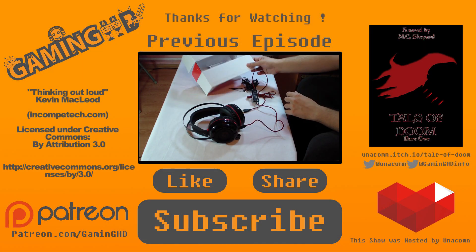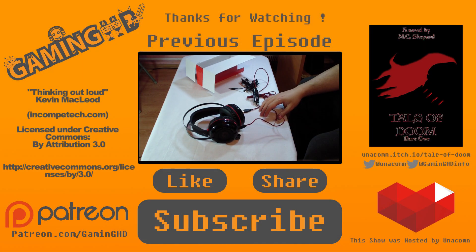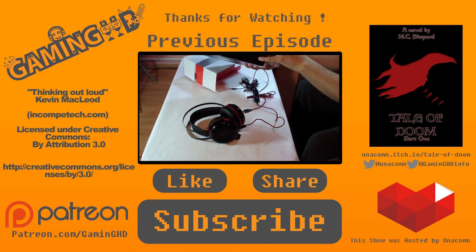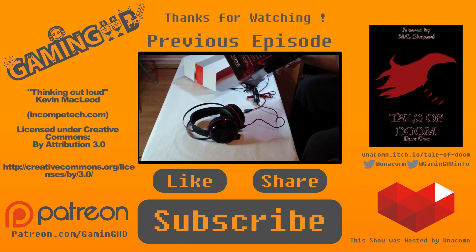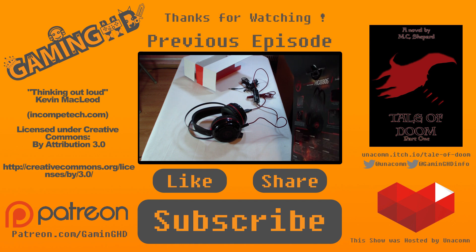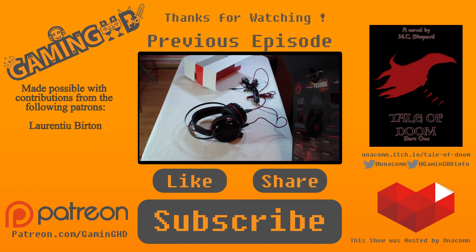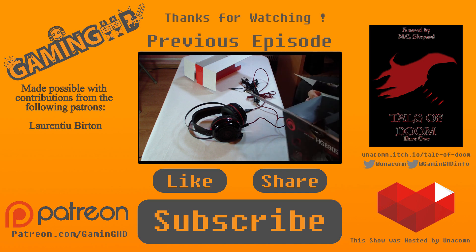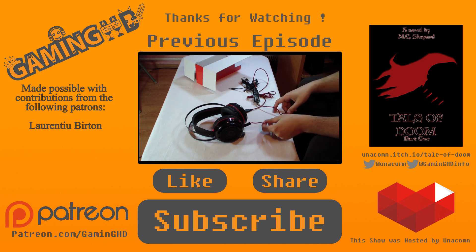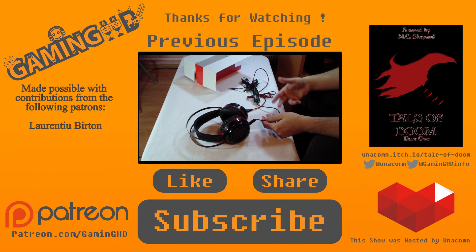Thank you for watching. If you enjoyed this, please consider watching some of our other videos and sharing them or giving a thumbs up. If you really liked what you saw, check out our Patreon page — for just one dollar a month you can help us make much better content and get some rewards. You can also check out my book, Tale of Doom Volume One, available for just two dollars.